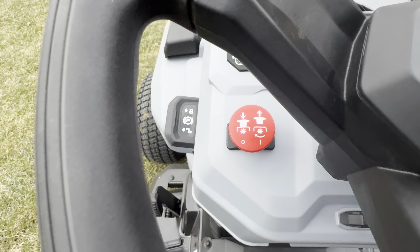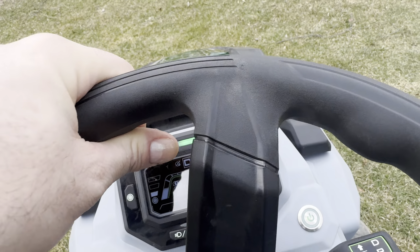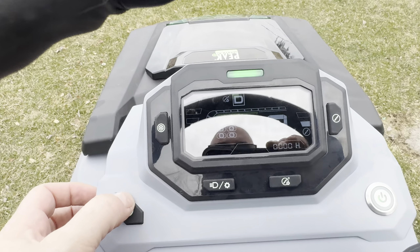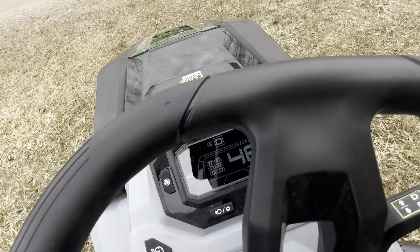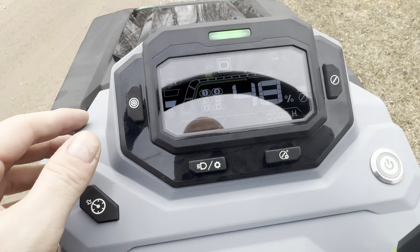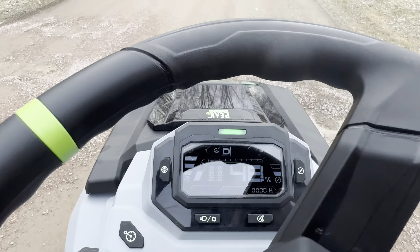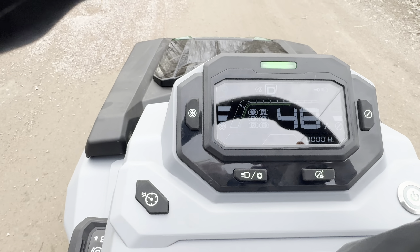Now let's try the cruise control. I'll put it on the lowest speed setting so we don't end up at my neighbor's house. I apply the throttle entirely and just push this button — now I pull off the throttle and I'm not touching it. That's how easy the cruise control works. On the fly, while in cruise control, I can increase our speed. I can bump it up to third speed or slow it down.